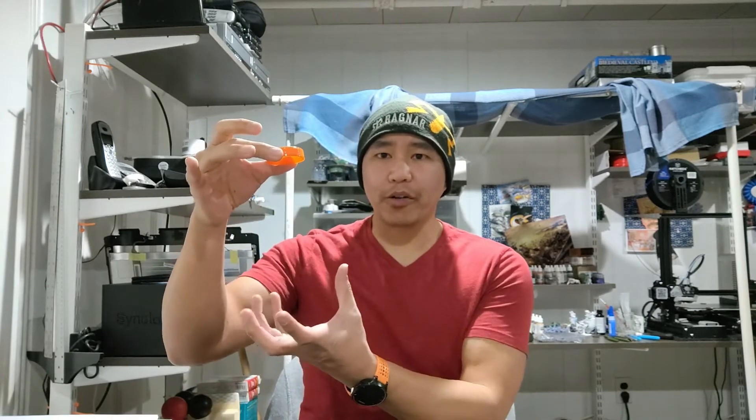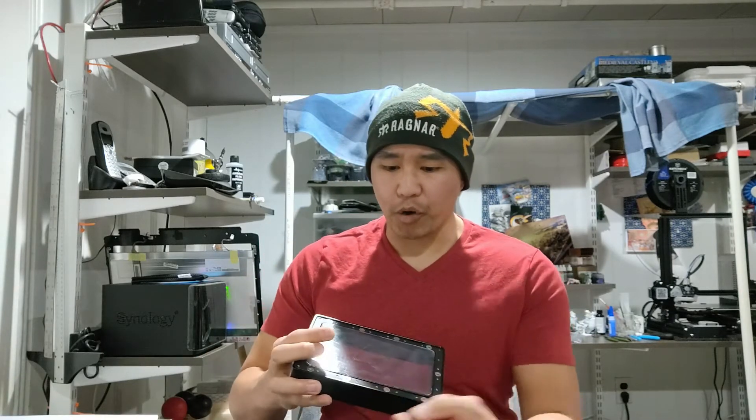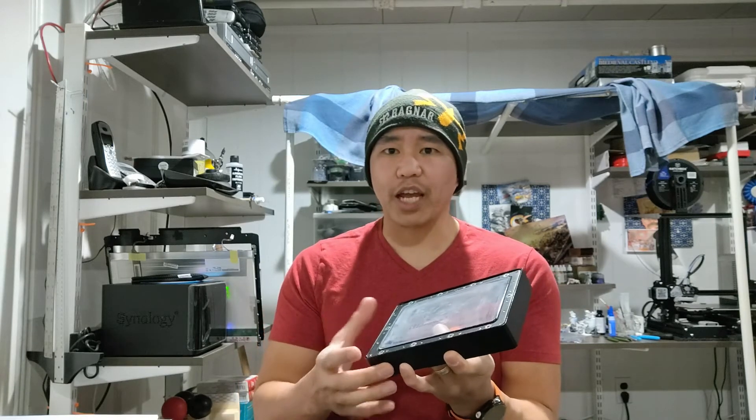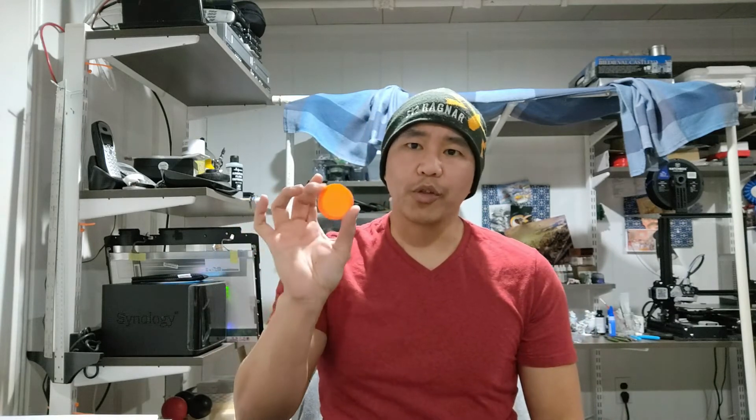What I did find was a Gatorade bottle cap — that's right, a Gatorade bottle cap from the small bottle. When you are putting this FEP together with the tank off, you basically set this down, push down on the pre-tensioning square, tighten up all the screws, and this gives you the correct amount of tension when you screw it down into the vat itself. It worked great — did some prints, they printed fine — but then suddenly it wasn't printing again and I couldn't figure it out.